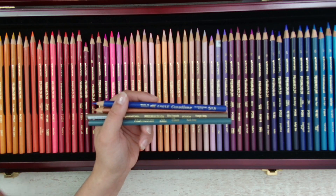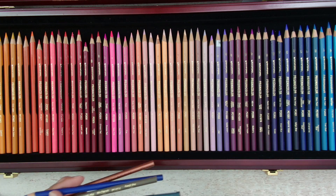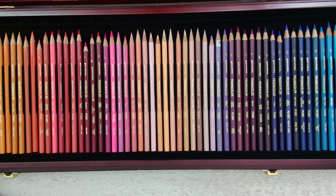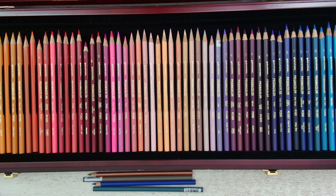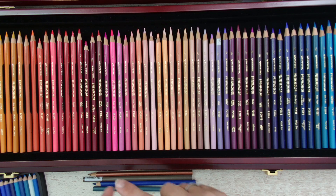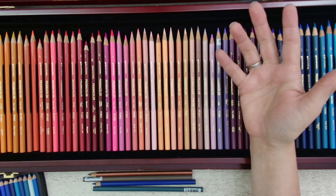Then they changed it to the Prismacolor Premier line we know these days. In between there was also a period when they were creating Prismacolor Lightfast pencils, but they were very expensive and not a lot of colorists and artists were buying them, so they were fairly quickly discontinued. The Prismacolors were changing all the time because they were moving owners — first by Eagle Company, later by Sanford, and then by Newell, which is the current owner. Newell also owns Polychromos pencils — that's a fun fact.